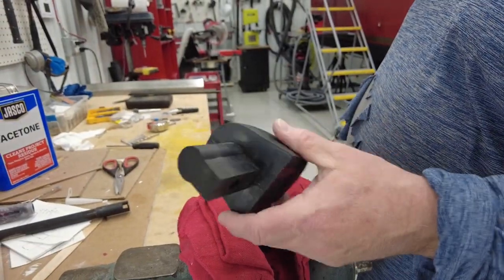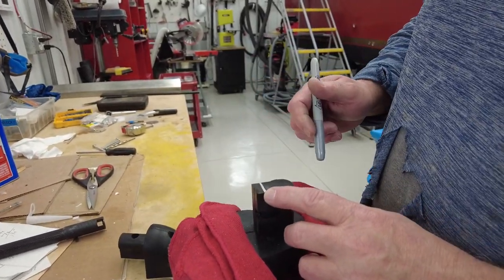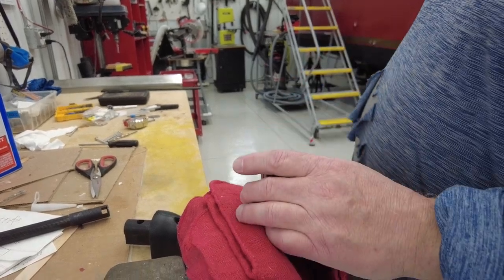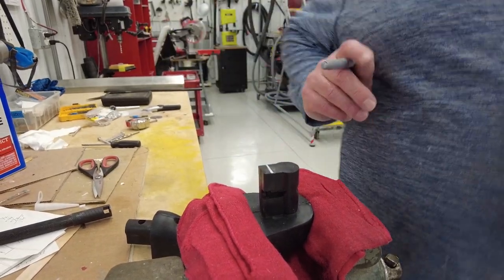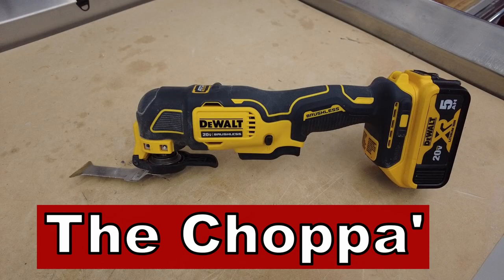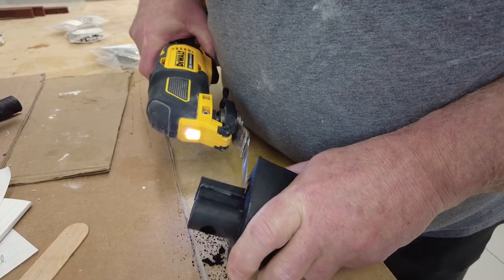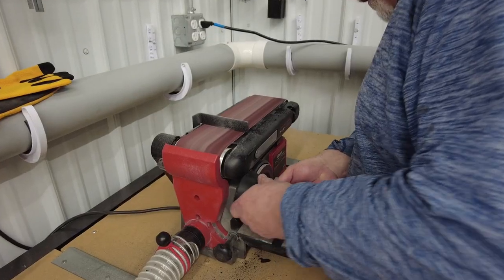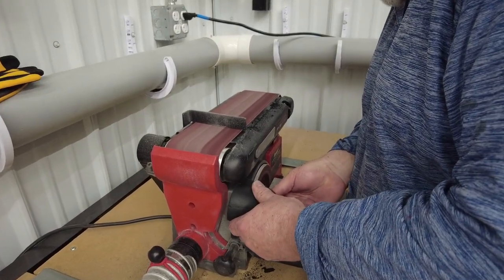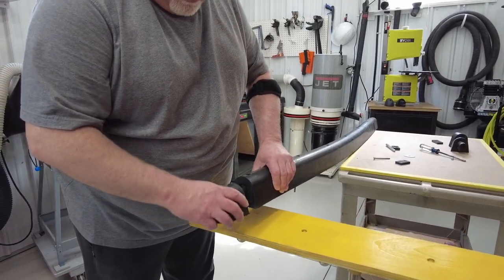This is one of the end caps that goes on the end — there are two on each side. They've got to be trimmed a little bit in order to fit on top of the plastic insert. This is a job for the chopper.